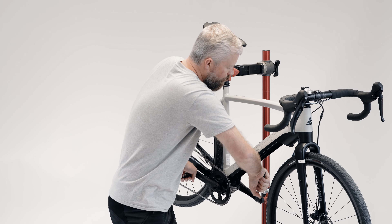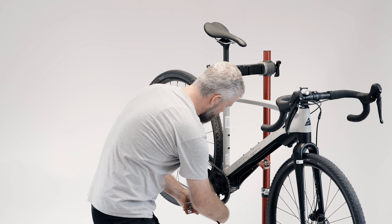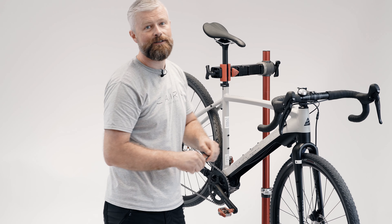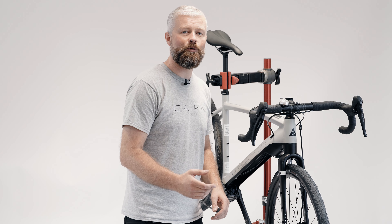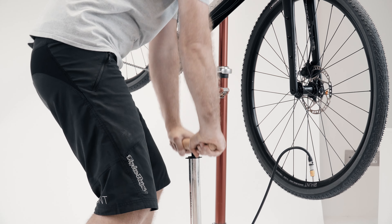Once you've screwed the pedals in as far as you can by hand, use your tool — either an allen key or a pedal spanner depending on your pedal style — to make sure they're fully tightened as per the manufacturer's instructions. Next, make sure your tyres are at the correct pressure. We've got 38s on here so inflate to about 40psi. It's very important that you don't exceed the maximum pressure of either the rim or the tyre.